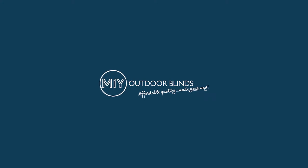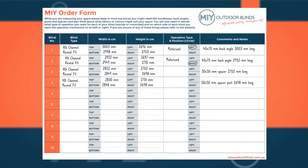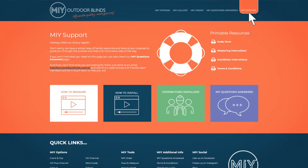Thank you for choosing MIY Outdoor Blinds. In this video, we will show you how easy it is to install your HD or HD Plus blinds. Have your order form and grid paper drawing handy — you would have had this when you first measured and ordered your blinds. If you need help at any point, hit the My Support button on our website for extra support.